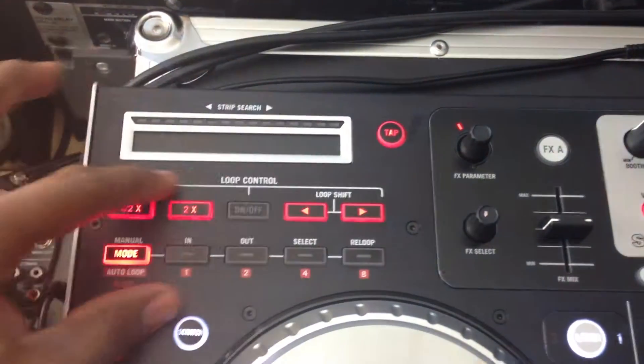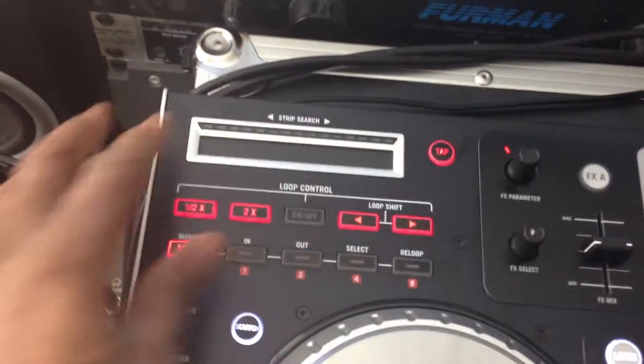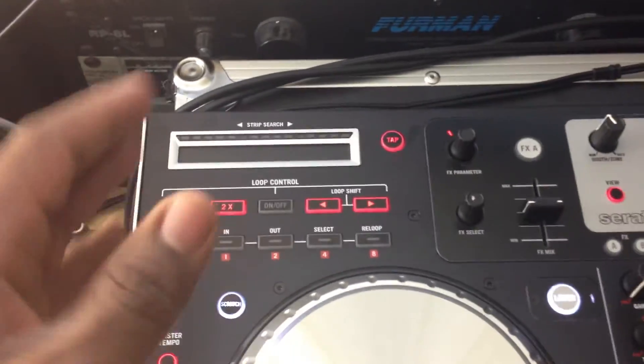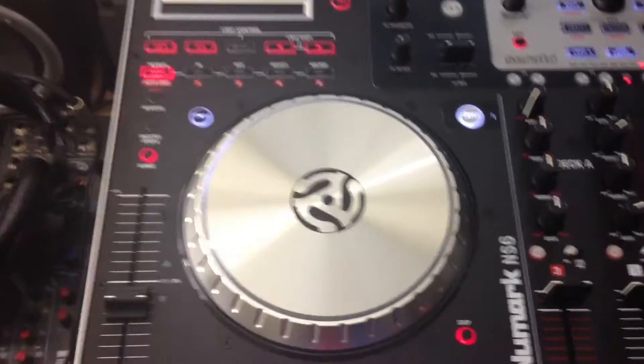The loop section is pretty much standard like any other controller. I don't like using the loop section at all. I'm more of an old school DJ — just play the music and mix it in. I don't care about all the looping and all that stuff.